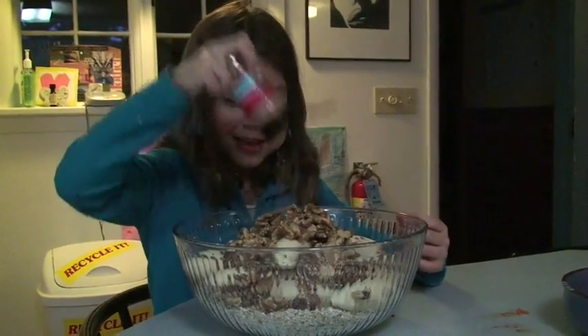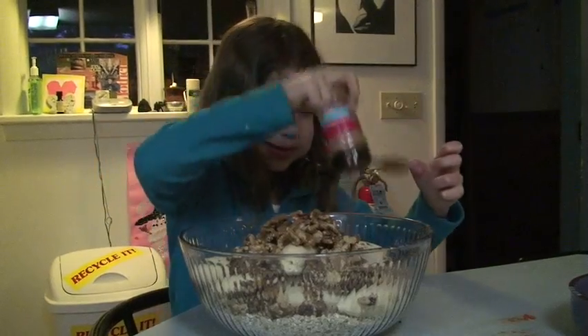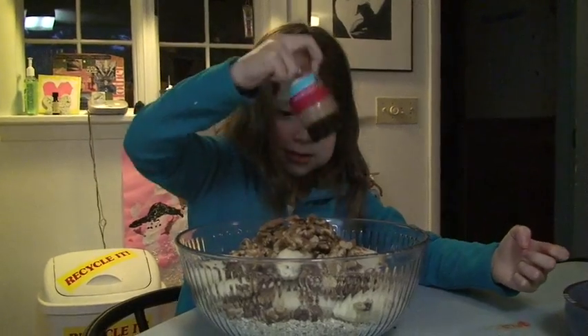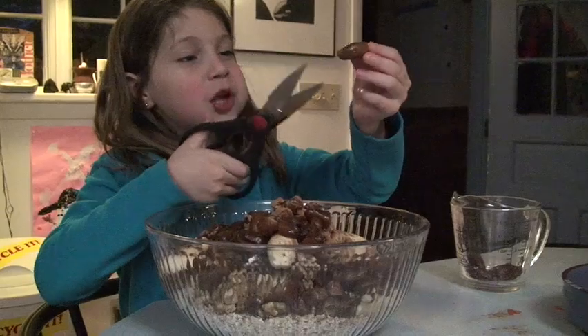I have lots and lots and lots. I am cutting eggs.